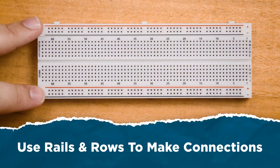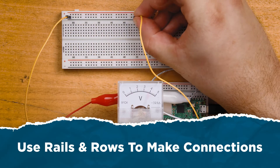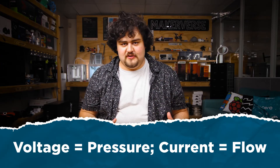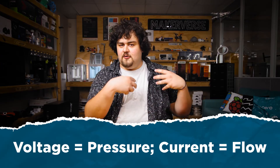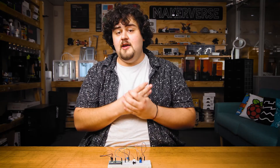Three key takeaways. One: the breadboard has power rails on the top and bottom with the inner contact points connected in rows of five. Two: voltage and current are electrical concepts, with voltage being like electrical pressure and current being electrical flow. And three: a circuit using components like this must have a closed loop or it most likely won't work.